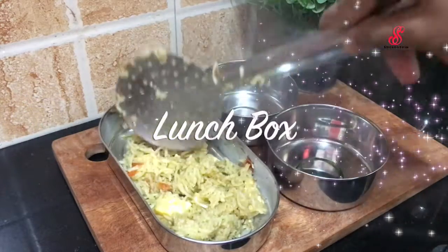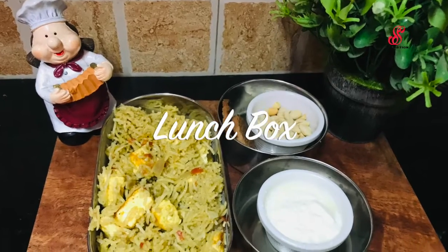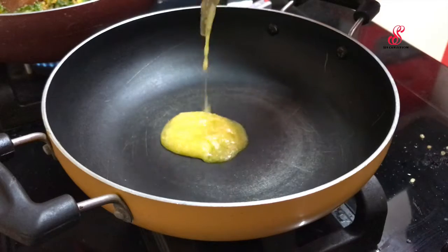Hello friends, welcome to accessory creation. How are you today? I'm going to show you what I'm going to do in my lunch box. I'm going to make a paneer biryani.